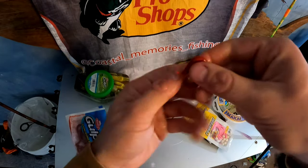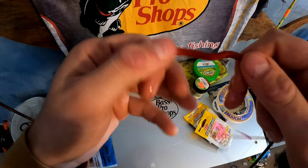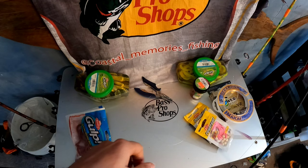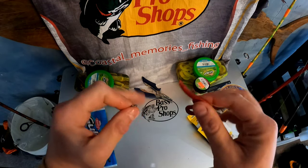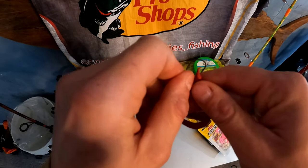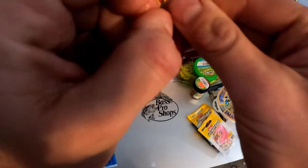So this is what we got — a blood worm that's all curled up. What we're going to do is feed this onto our hook and try to get as much of it hidden as possible while being exposed enough to hook the fish. Remember these worms are tiny and the bass are coming right up close to them under a light, so they can see everything. We want it to look as natural as possible, so we're going to take our hook and start going into the top of the worm.